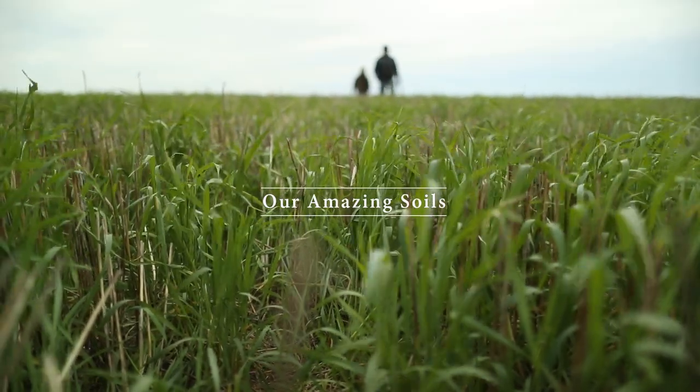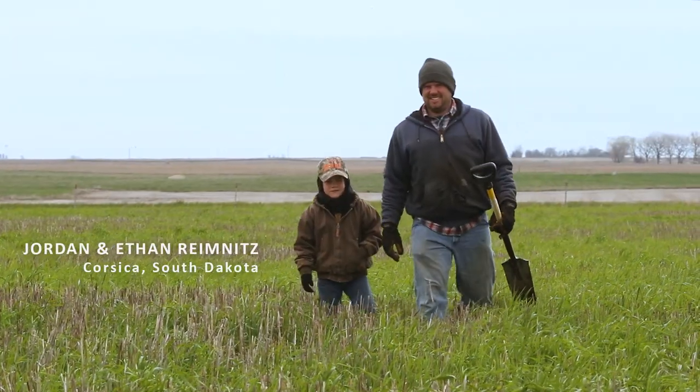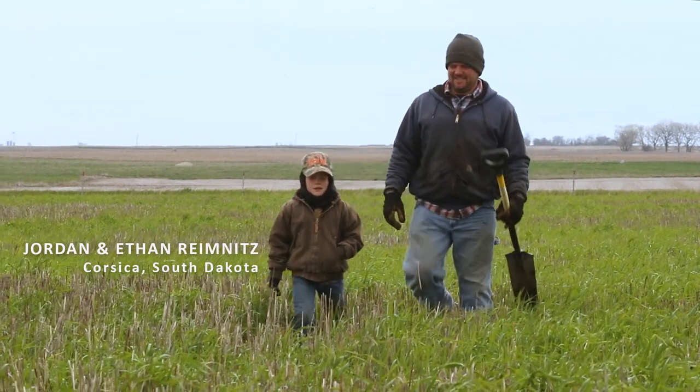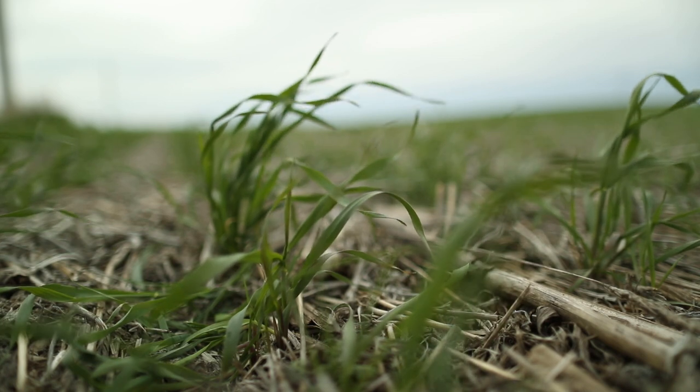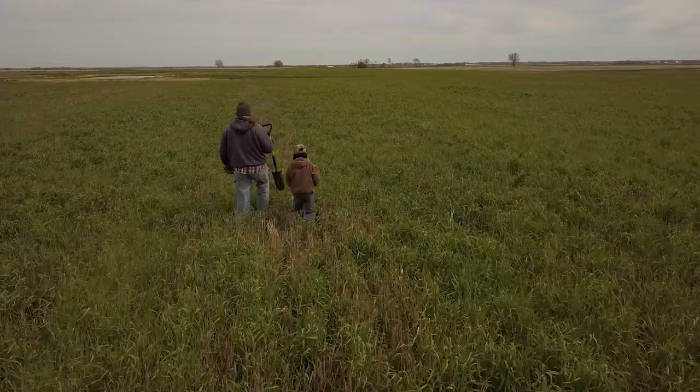A lot of the land I've farmed has been picked up from people who have done tillage, so I kind of started at ground zero with improving the ground. The purpose for cover crops was water management, erosion, and overall soil health.